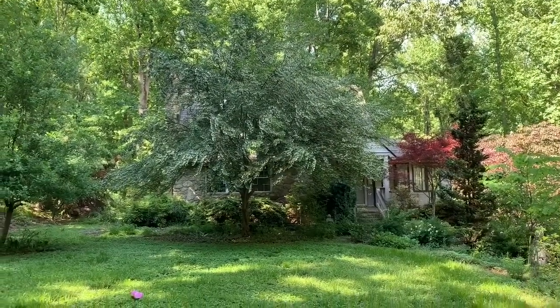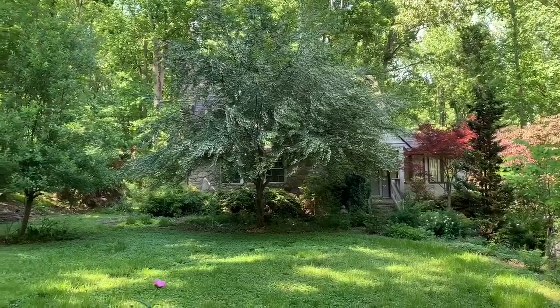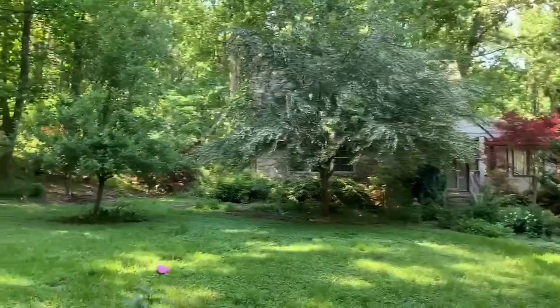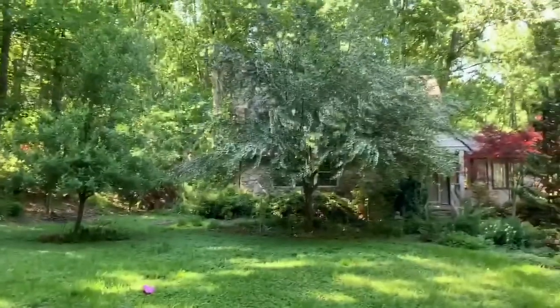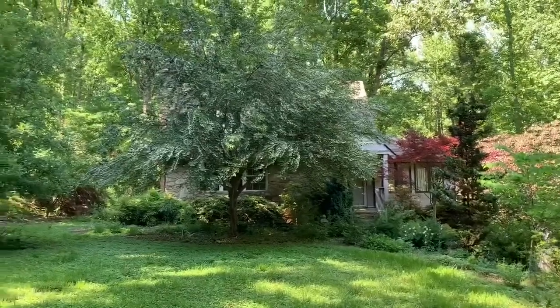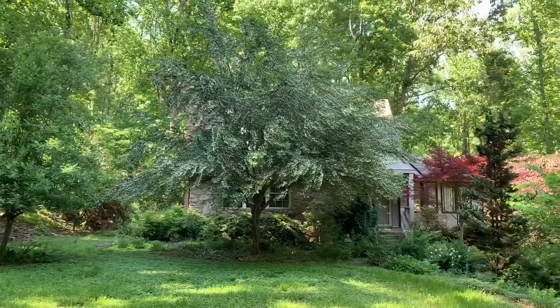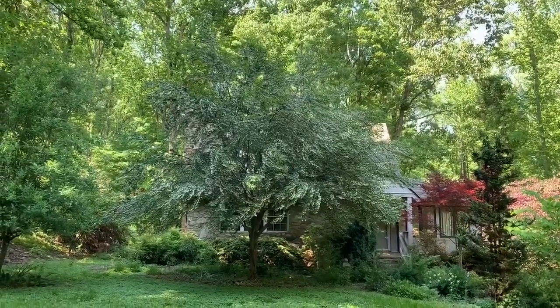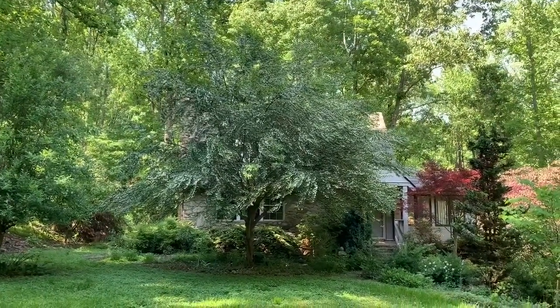The branches definitely get weighed down by the blossoms, similar to a crape myrtle when it's really in full-out blooming, so you have to keep that in mind — they do lower down a couple of feet. But isn't that just a beautiful, beautiful tree?